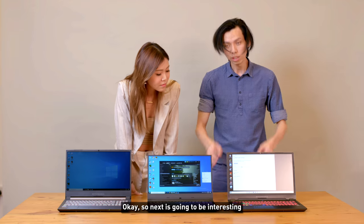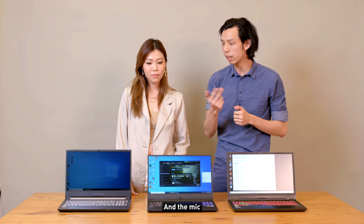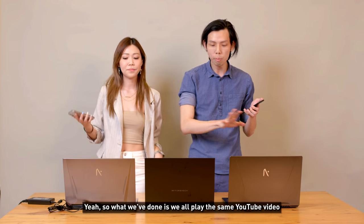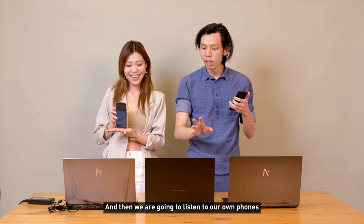Now for the audio, webcam, and mic test — this is being tested live with the co-host. They played the same YouTube video — a Kasmir Into Deep Remix — on all three laptops simultaneously to compare speakers, and also against a phone.